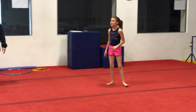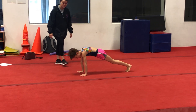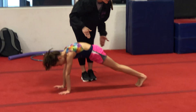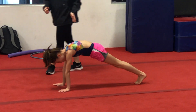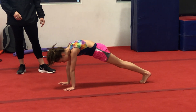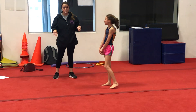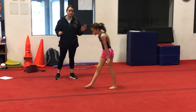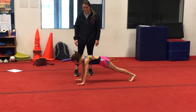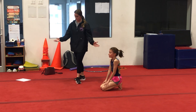Now we're going to do a pushup hold. Walk back out and hold a pushup — we're going to hold for ten seconds. Try to round your back, push into the floor, squeeze your booties, and hold. Ten, nine, eight, seven, six, five, four, three, two, one. You can rest. Now we're going to try a couple of pushups just to show you what they should look like. If they can't do it, that's totally okay — we'll do another hold. Down one, and down two. Shake your arms out.